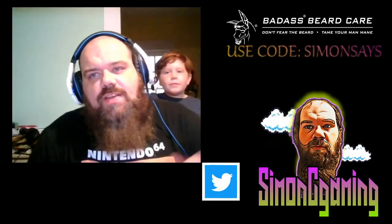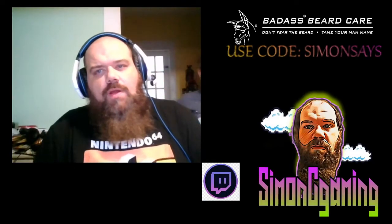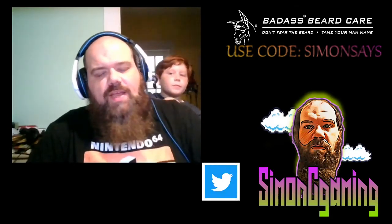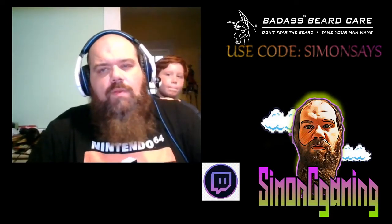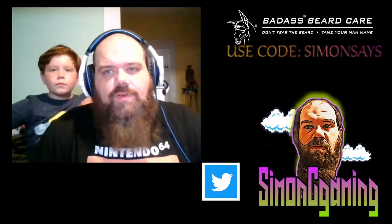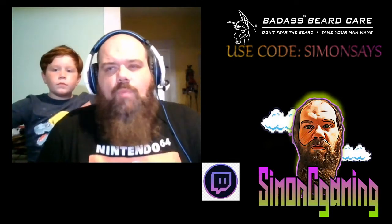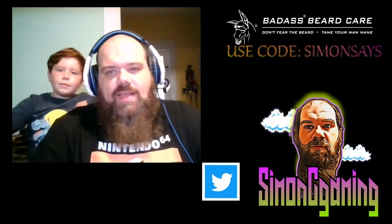What's going on guys, I'm Simon C. As you can see behind me I've got one of the D2E kids, this is Bam Bam, and we're doing another beard oil review — this time for Badass Beard Care. We've got the Royal Knight up for grabs today. As always, we have the three-day process: the straightening, the oil, the wash. If not, head over to Simon C Gaming on Twitter where we have everything posted about how I do these reviews.